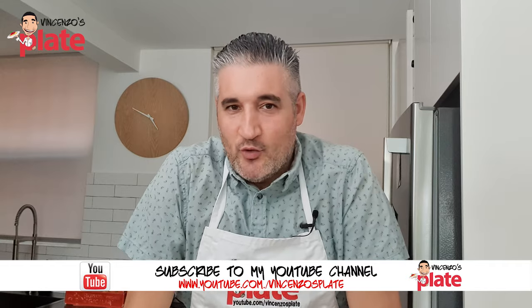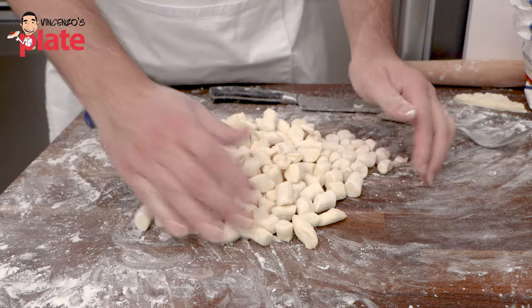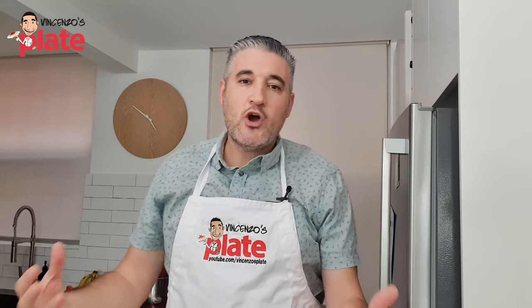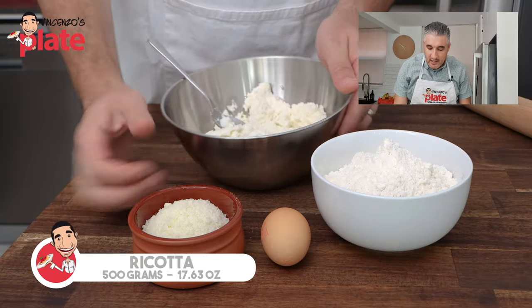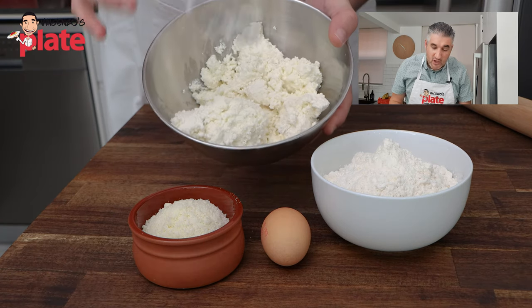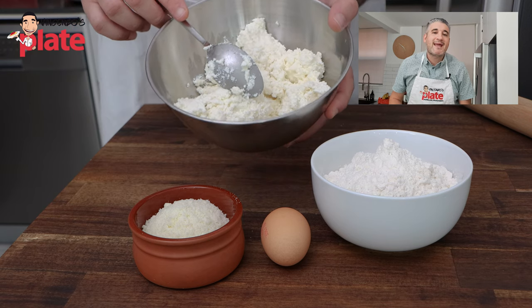Suzanne asked me to make gnocchi di ricotta tonight and that's what I'm making for dinner — beautiful, soft little pillows. To make the gnocchi di ricotta we need simple ingredients. We need a top quality ricotta; I've got 500 grams here, and you want to make enough for dinner but also extra.